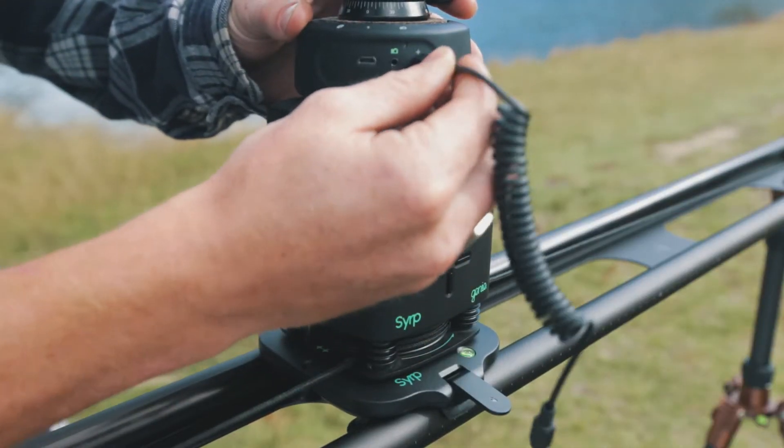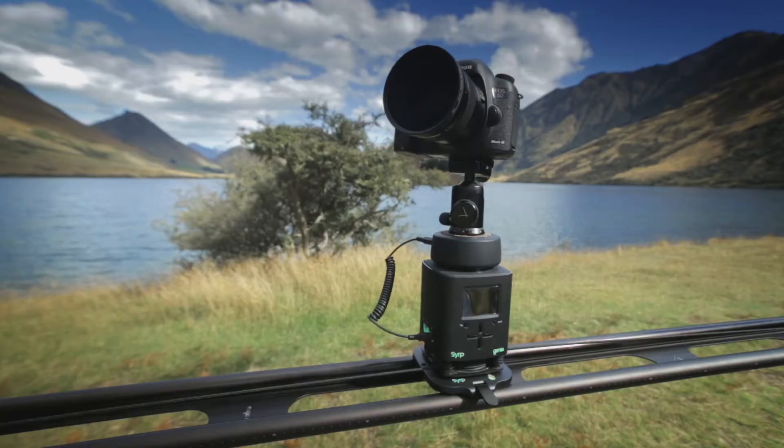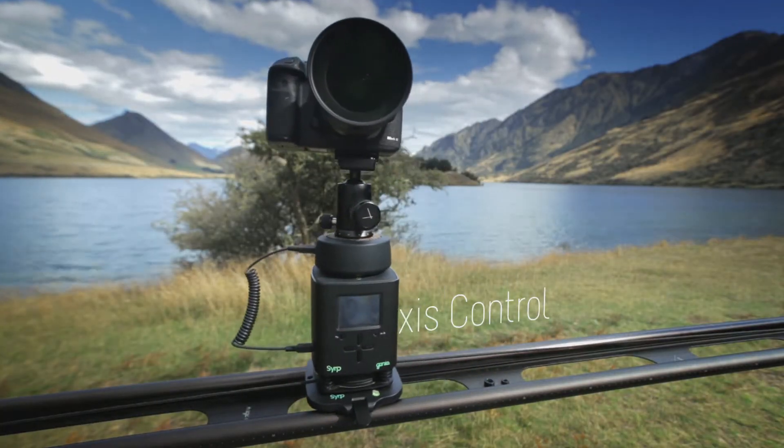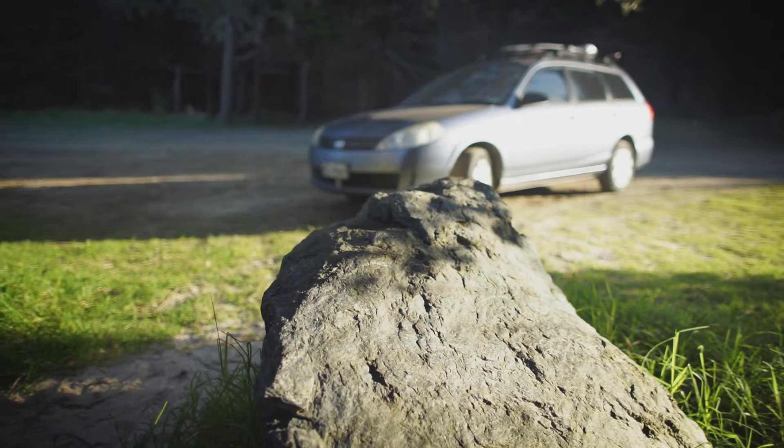We designed the Genie Mini to play nicely with the rest of the Syrup product line. Using the sync cable, the Mini can be paired with the Genie for two-axis motion control, enabling both a tracking and a panning axis.